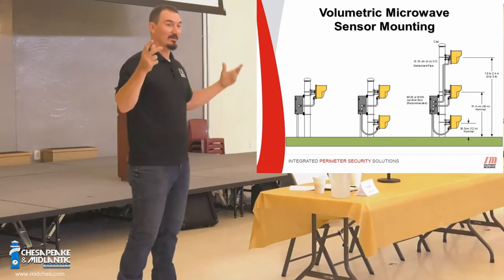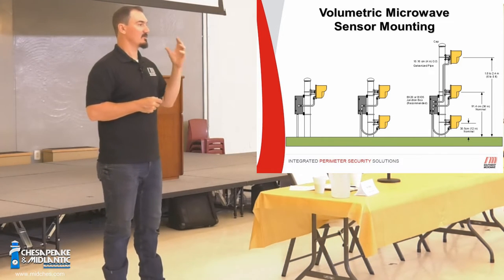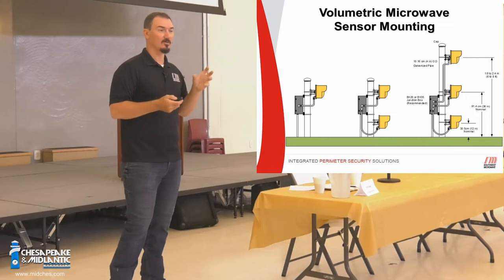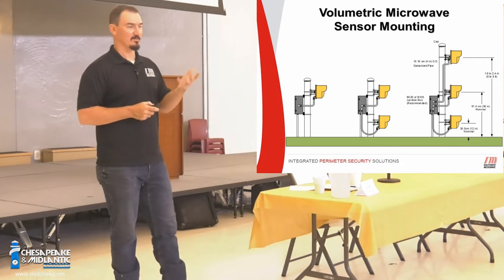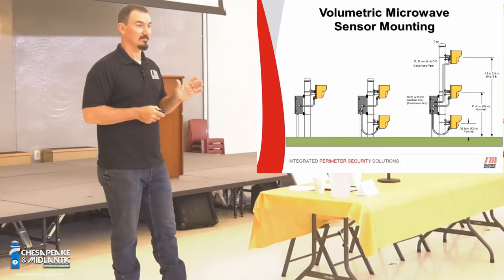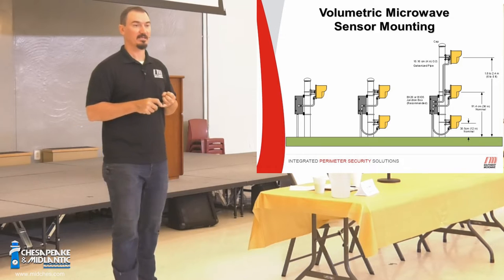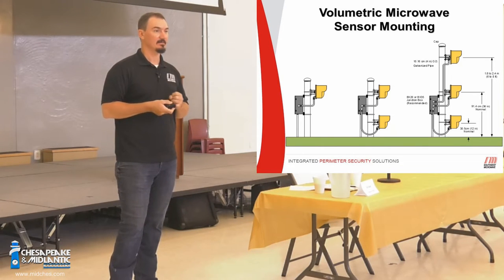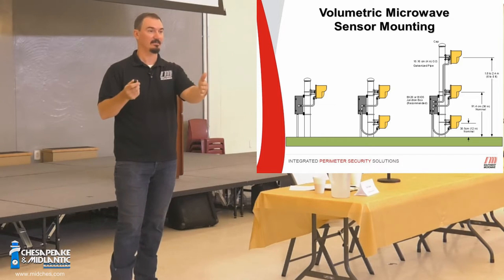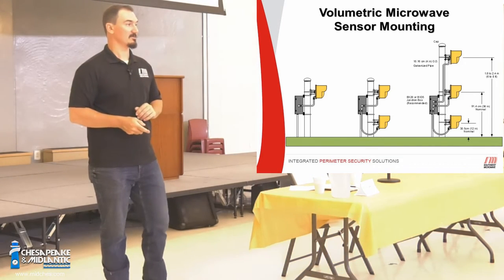These are bistatic microwaves — bistatic meaning two heads, stationary field. Monostatic microwaves are transceivers: a transmitter and receiver built into the same head. Our new digital models are the 390 and 395, and we have Power over Ethernet versions. The model 300s and 310s analog microwaves are going away. The 334 replaces the 300 (X-band) and the 336 replaces the 310 (K-band). Same fit, form, and function — you take an analog out, put a digital in, and operate the same.